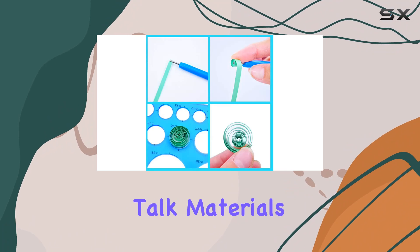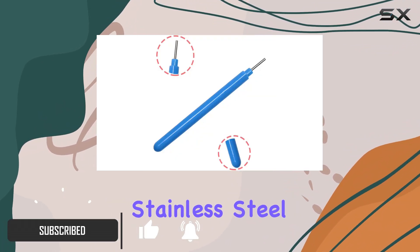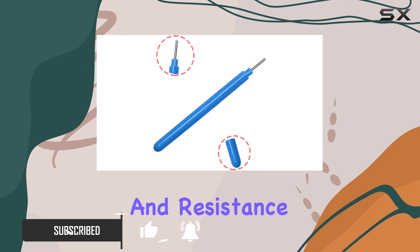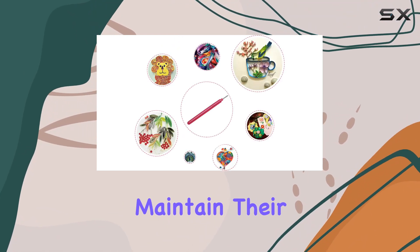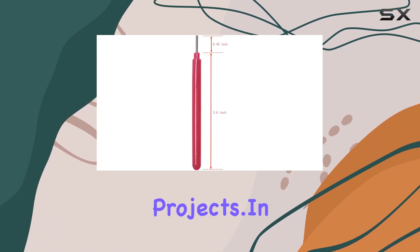First off, let's talk materials. These tools are crafted with a combination of plastic and stainless steel, ensuring durability and resistance to rust. They feel sturdy in hand and maintain their shape well over time, which is crucial for intricate quilling projects.